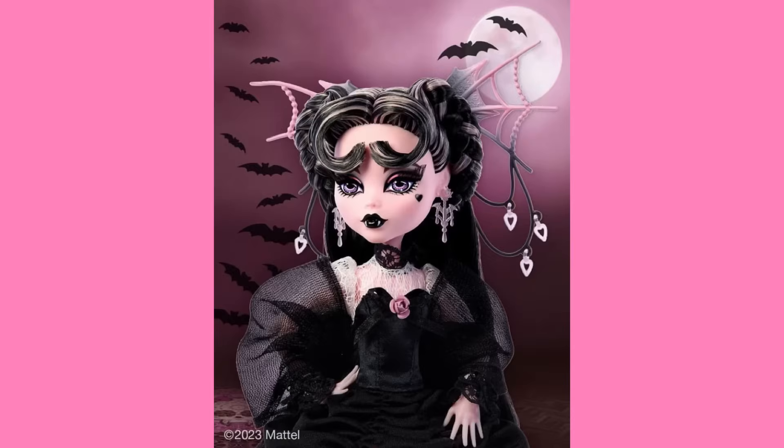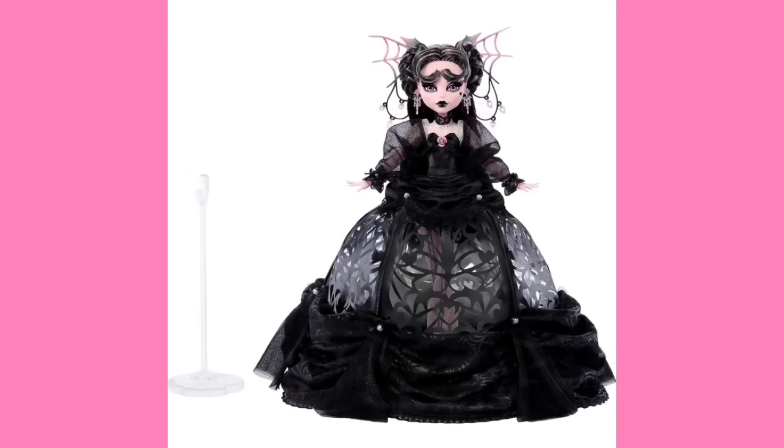This Draculaura has to be one of the most detailed things Mattel has put out ever, for Monster High at least. Obviously Barbie has had way more detailed dolls than this, but I'm just in awe. This doll has a very pretty, intricate hairstyle. She's got gorgeous dark makeup. She's just so gothic — and it's honestly what we've been needing from Monster High for a while. Some people have been saying that the goth vibes have kind of flown out the window. To that, I present this doll.